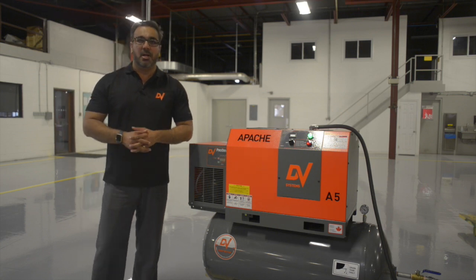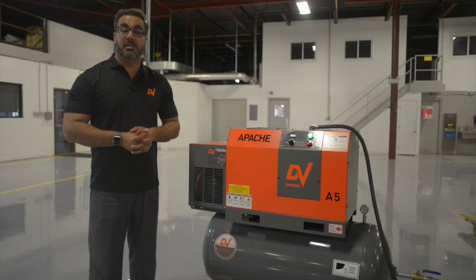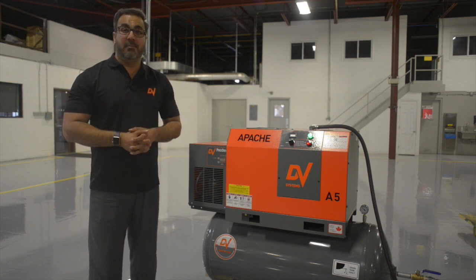Hi everyone. Today we will be demonstrating how quiet the Apache A5 rotary screw air compressor is. So let's start the unit by simply switching it on.